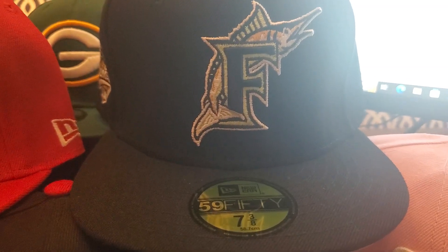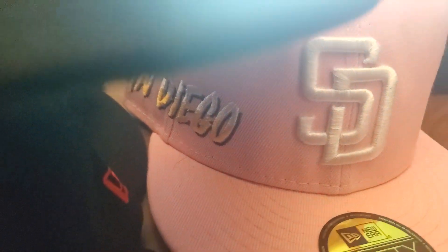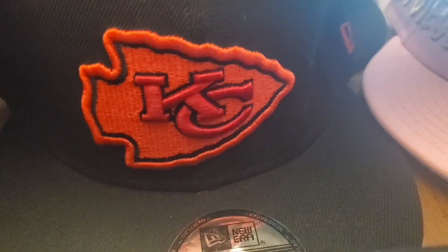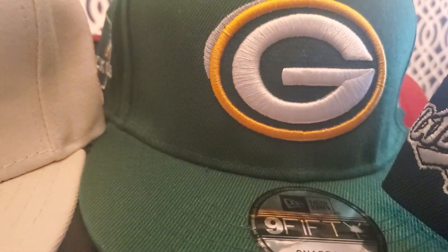This is Florida Marlins. Again, I'll show you the logoing up close. San Diego — look at this side, it's really nice. Kansas City. And we got Green Bay here in the back.